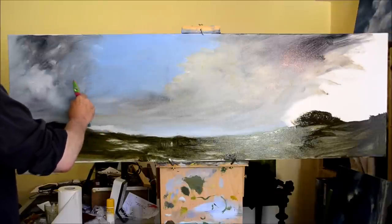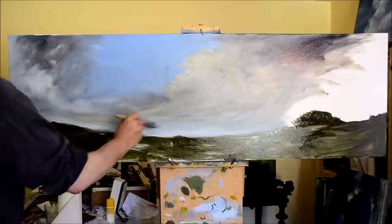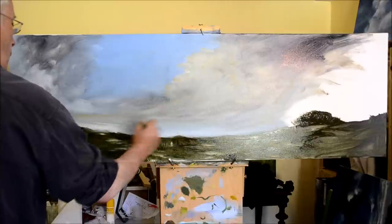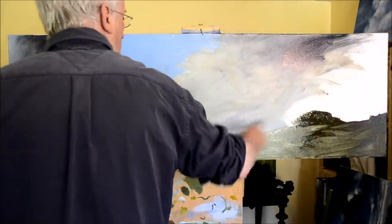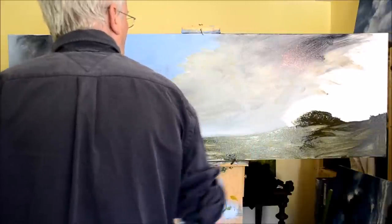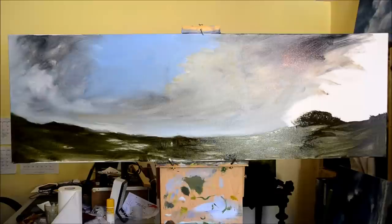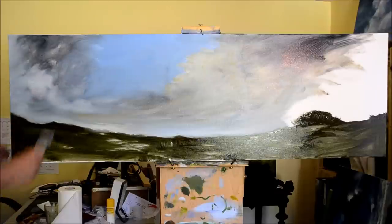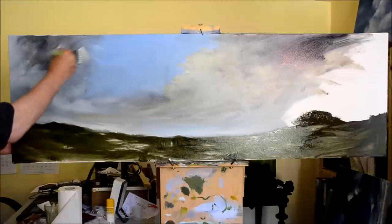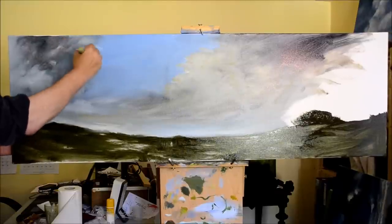One thing I should point out is the eye loves contrast. You can't show light in a painting unless you have some dark. Light on light doesn't work — for me anyway. For those who may be interested, the brushes I'm using for this just came from the local hardware store. They're very cheap brushes.